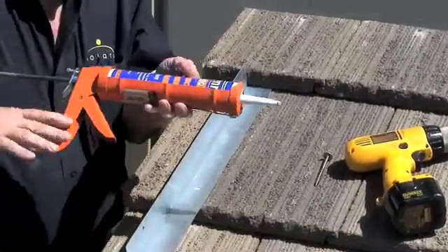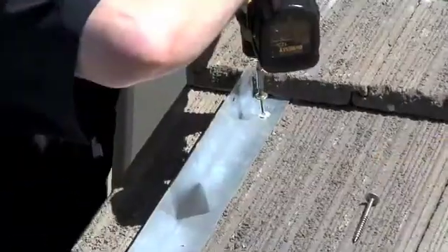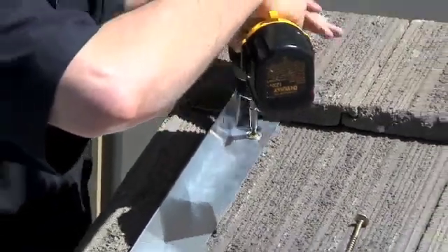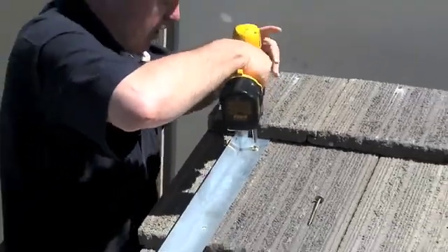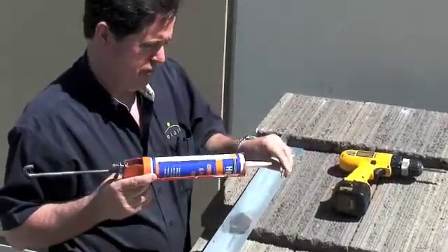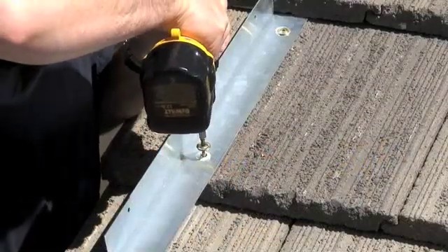We apply some sealant to the threads of the fasteners. When securing the fastener, don't tighten it too tight — we don't want to risk cracking the tile. As you can see, the sealant applied through the upper hole has gone down between the roofing material and the tile, providing an absolute watertight seal as the screw penetrated the roofing material.